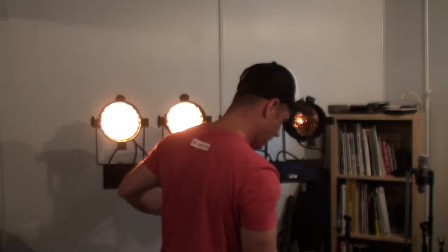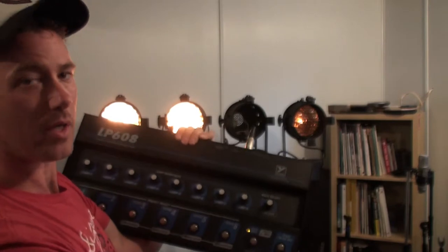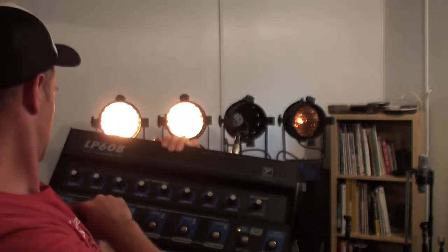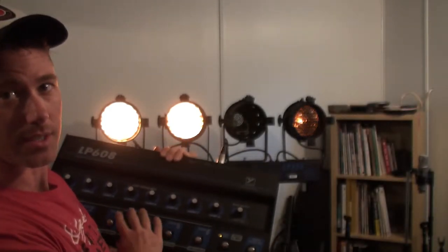I'm going to try and hold up the controller. So I'm on scene one right now. Because this is reversed — the controller is actually supposed to be controlling from behind the light — it's kind of a mirror image. I accidentally changed the scene there because, as you can see, it's touch sensitive.